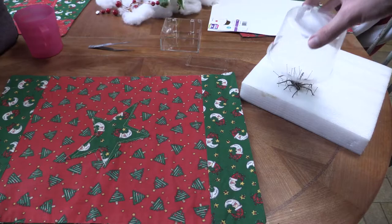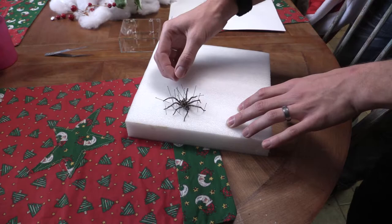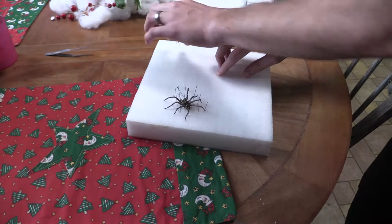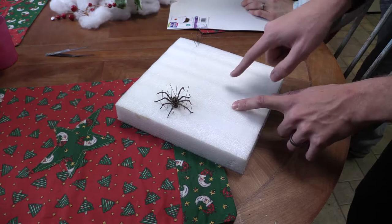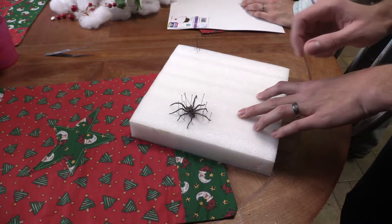He has been drying for probably three or four weeks. I'm going to pull off the pins and just be as careful as I can without bumping his body. One of the things I was told is that the abdomen will kind of deflate, and as you can see it has kind of deflated on us here.